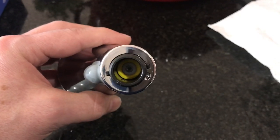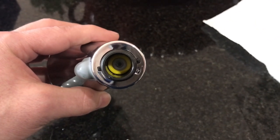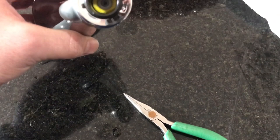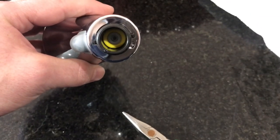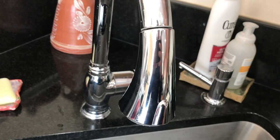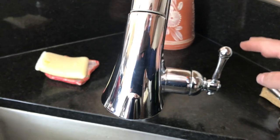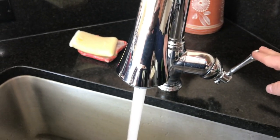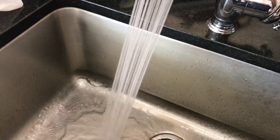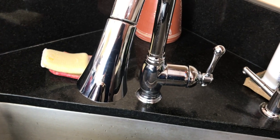Now I need to remove that check valve — the 1.5 gallon per minute one. It's stuck in there nicely, so I'm gonna need to use a needle nose plier to gently pull it out, wiggle it back and forth without damaging it. I now installed the replacement part without any of the check valves and flow restrictors. You can see a big difference in the flow — it's definitely much better without any of those restrictors.